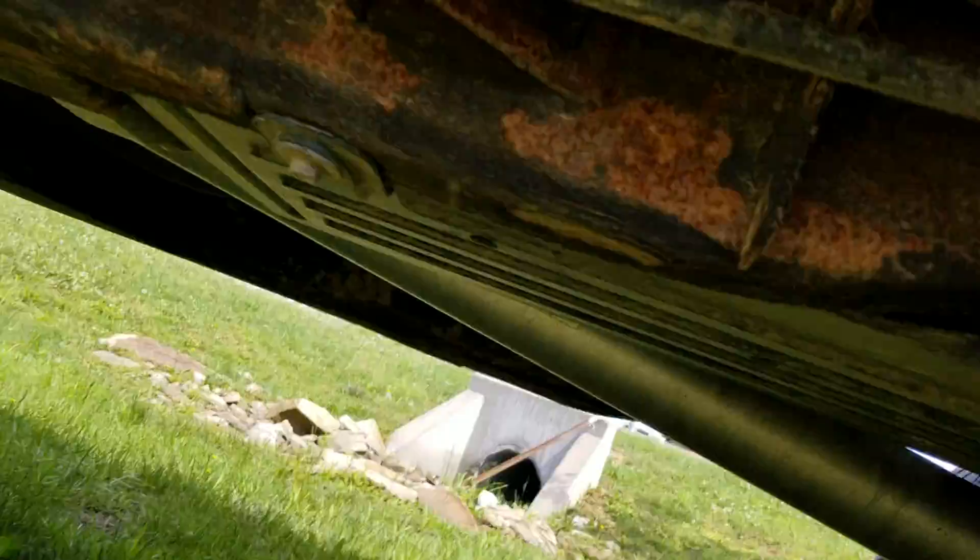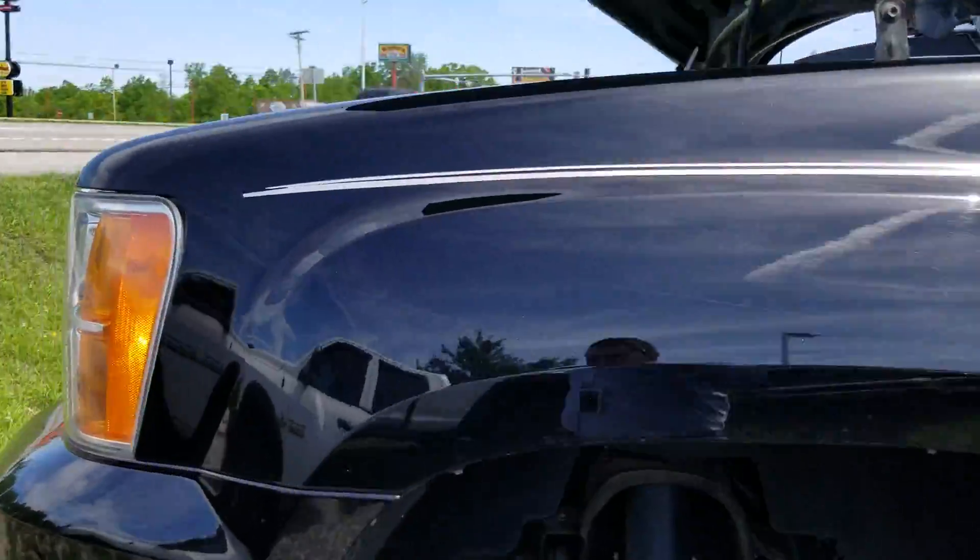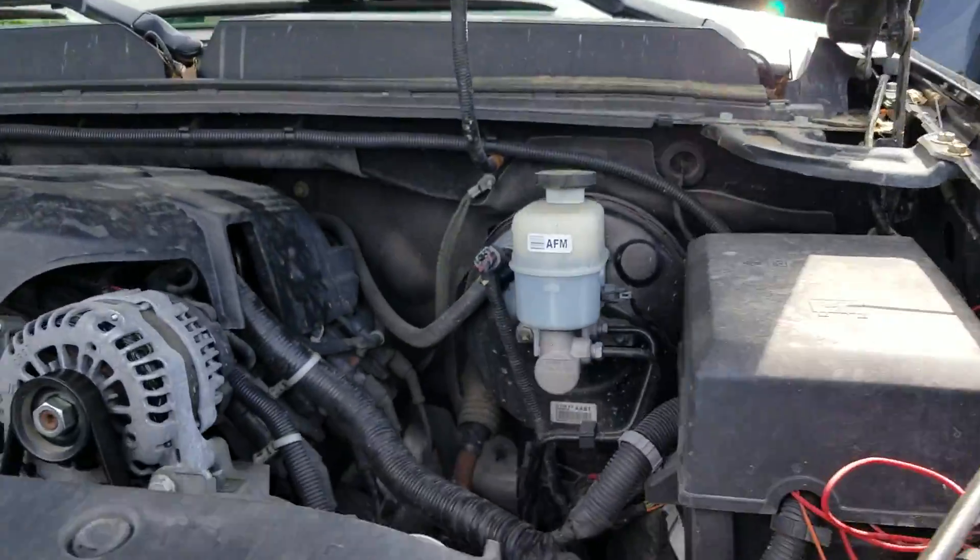Surface rust, yes — to be expected from an '11 model — but other than that, no hard rusting, not deep in the metal frame, nothing. Engine bay is clean.